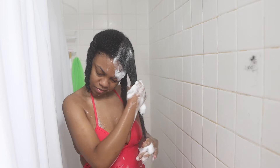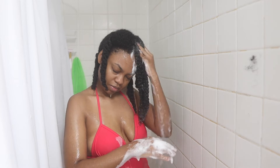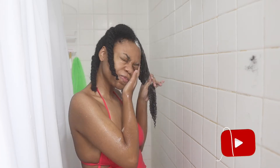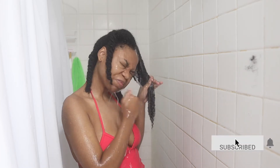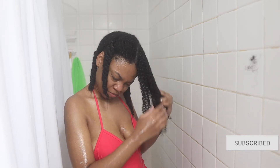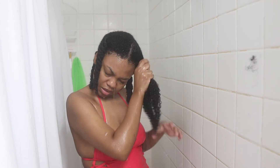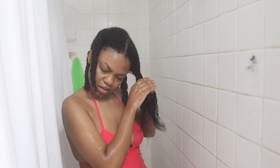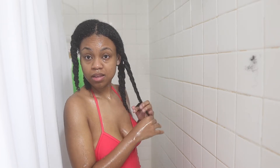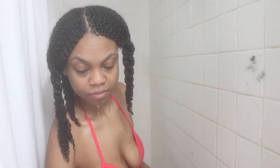Once I finish lathering that second time, I wash out my hair, squeeze out all the shampoo, and make sure it's clean. After rinsing, I twist the section up to keep it away from the other sections and minimize tangles — keeping it twisted means I don't have to do extra work later. Now that I've finished washing my whole head, I'm moving on to conditioner.